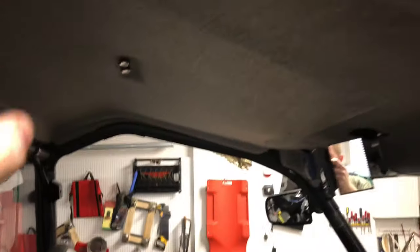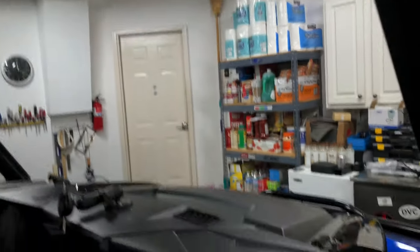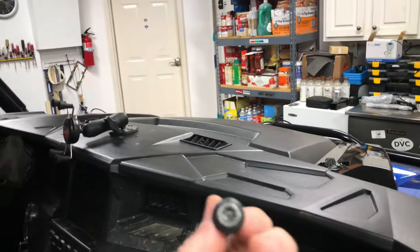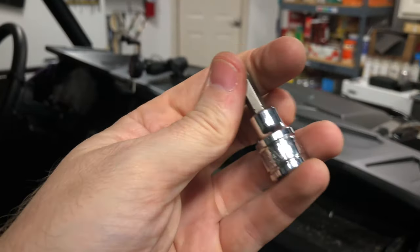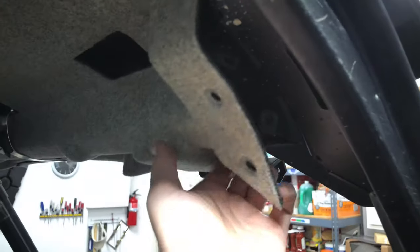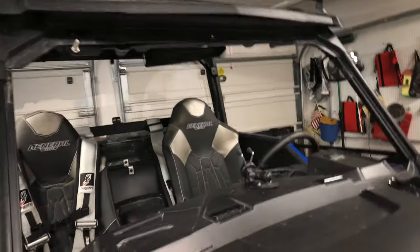I do have the premium with the headliner, so all I did was pull out these two screws right here — these come with it, they are T30s, I believe T40s. Just pull those out and that gives me enough room to get in here. I'll be able to get in here with a wrench as well to do the final tightening.